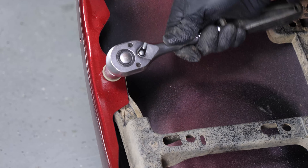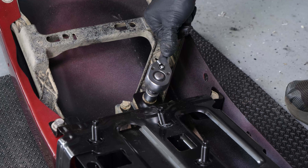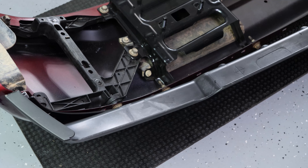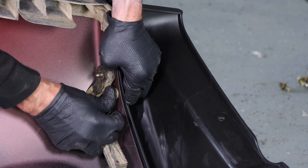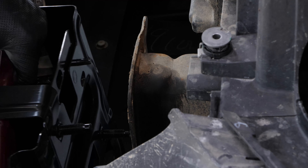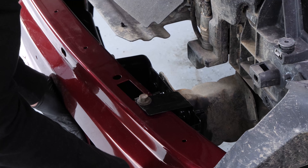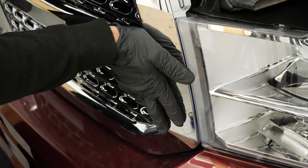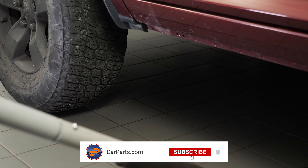Do the same on the passenger side. Reinstall the lower cover valance on the front bumper, put the thirteen rivets back in place, then screw the two bolts back on. Now you can reinstall the front bumper — to do so, we recommend watching our video 'How to Replace the Front Bumper – Dodge Ram 1500.' Operation complete.